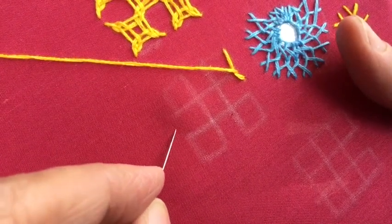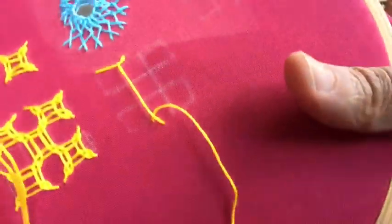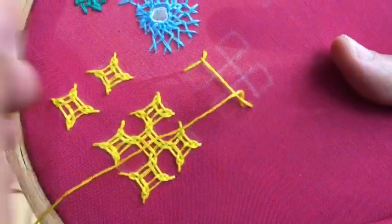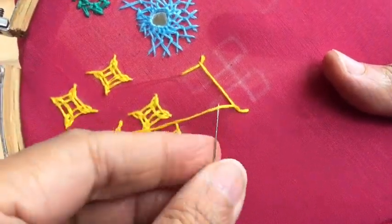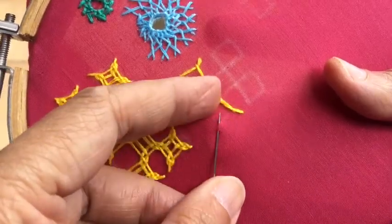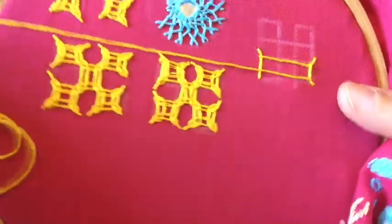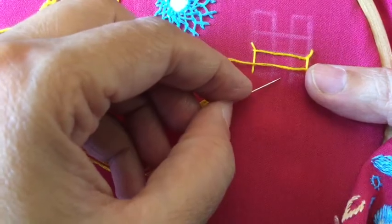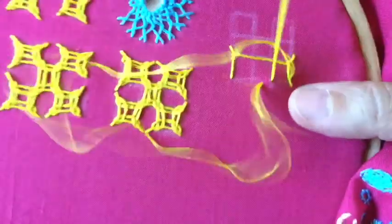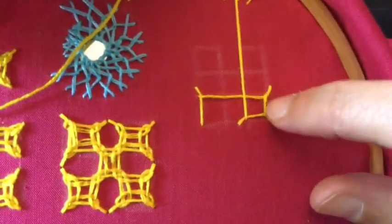Again, between these two you select a midpoint and bring it out here. Keep turning the frame so that you can comfortably work — there's no need to work uncomfortably without moving the frame. Bring it out here, and after bringing it out over here, you have to move in this direction, so take it between these two squares and bring it out here.